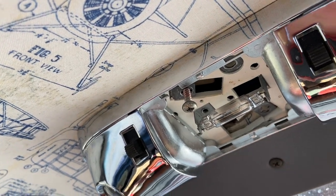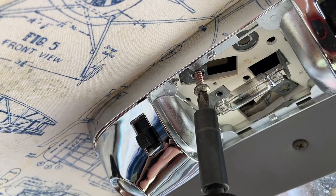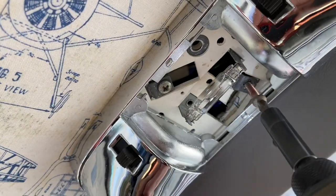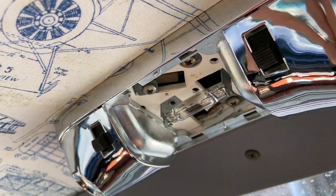The install is basically the reverse. Holding your light up with your other hand, put your new screws in — last screw — nice and snug.